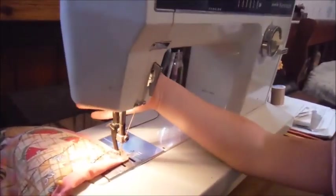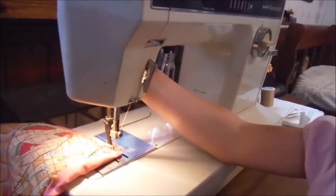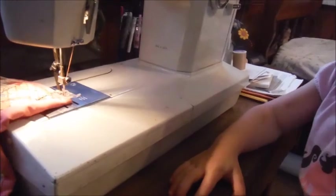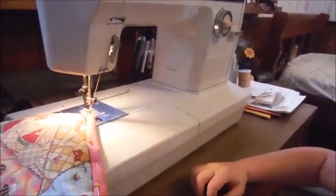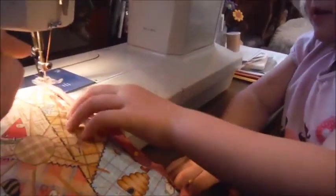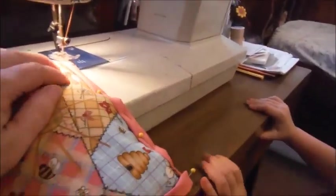All right, now we lift this up. All the way up. Push it, push it. Okay, now you're going to turn the material. Pull it over there so it gets straight. Okay, now you've got to put that foot down again. Push that down in the back.